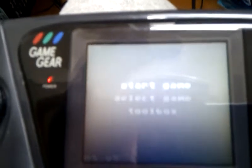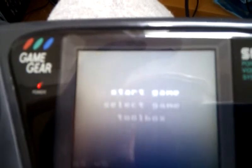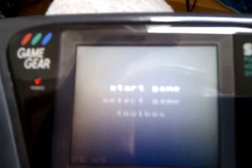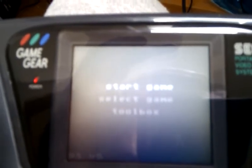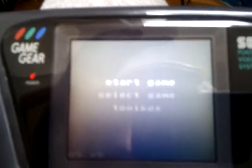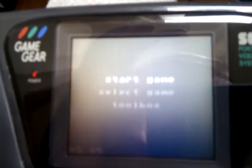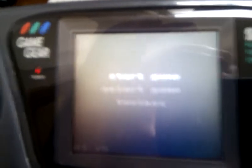I've plugged in the EverDrive and I'll switch it on. It takes a little bit of work. That's on now. What we have there is the main menu screen for the EverDrive — Start Game, Select Game, Toolbox. Pretty self-explanatory stuff, really. From Select Game you can choose from any games on the micro SD card. It plays Master System games and Sega Game 1000 games, so a nice wide variety of games are available to you very easily and straightforwardly.